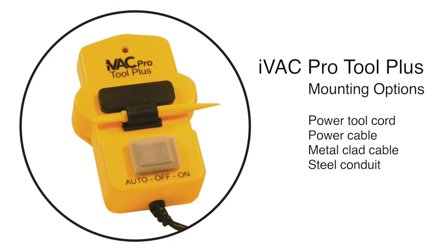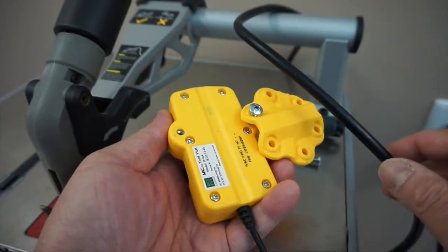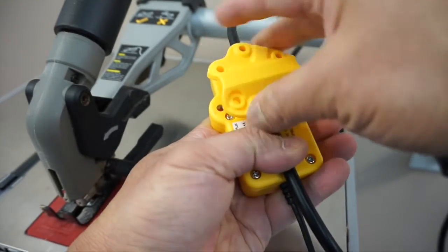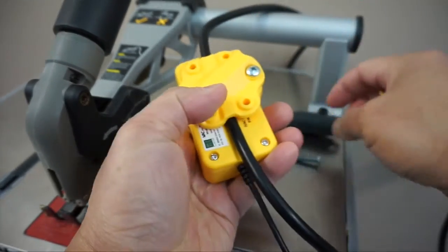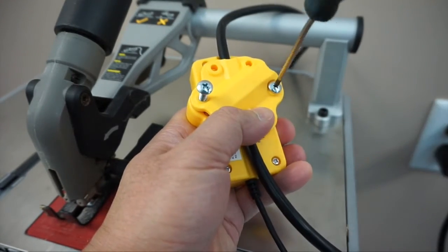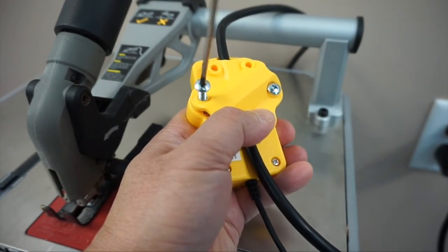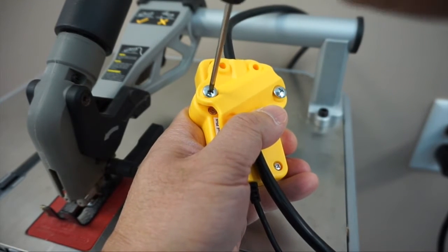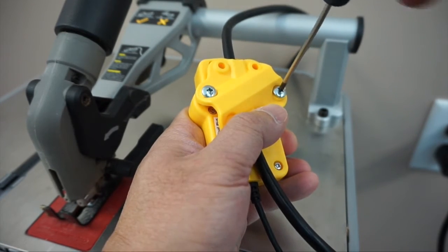Setting up the iVAC Pro Tool Plus is fast and simple. The Tool Plus mounts to the cord of the power tool and can be mounted to a power cable, metal clad cable, or steel conduit. Clamp the Tool Plus to the cable of the power tool using the cable clamp and screws. Don't completely tighten the screws, as you will need to slide or rotate the Tool Plus along the cable to set the system signal.